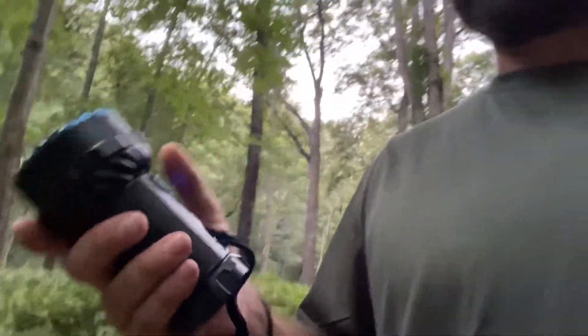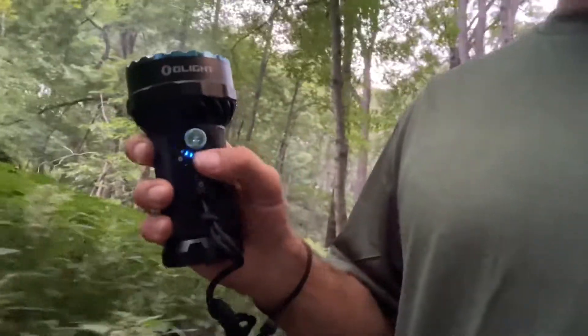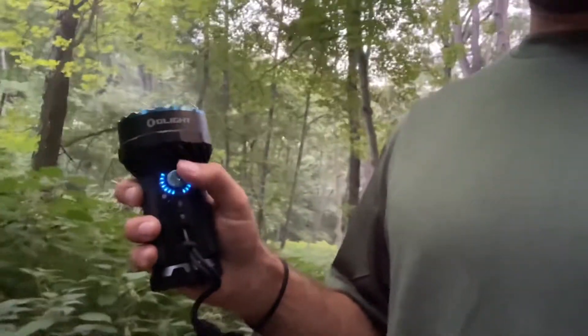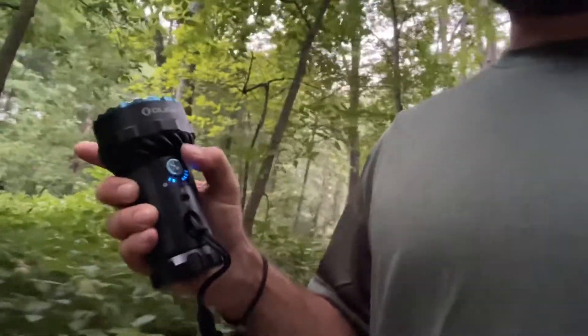You're supposed to spin the dial and then press and hold — that seemed to work. You can do a double tap to go to full brightness. That second line shows you what brightness you're at, and you can also spin this dial to decrease that brightness.